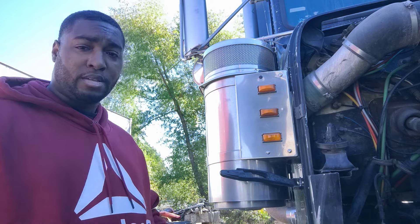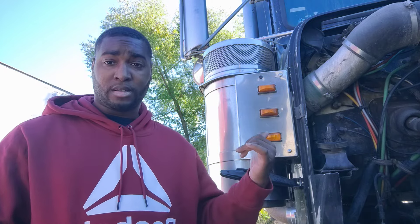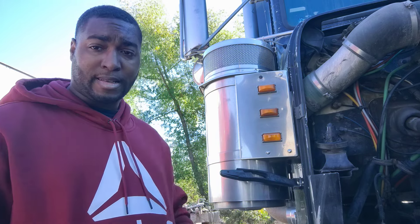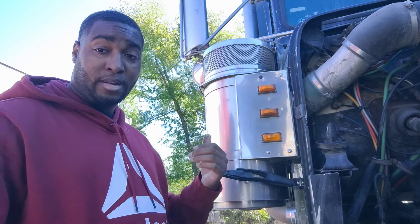You're talking to somebody with experience, so my answer is gonna be different. Number one: I got the title to the truck — I don't owe nobody nothing, there are no liens on it. Truck note is zero. Second, there's no trailer behind here.